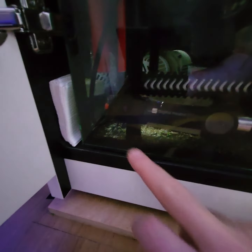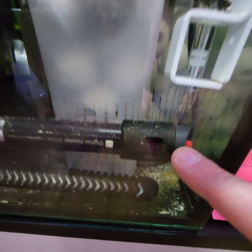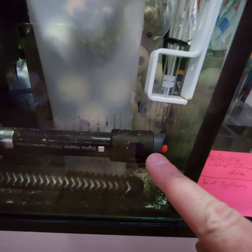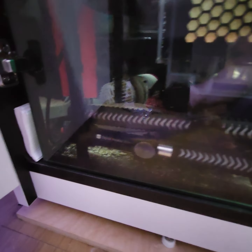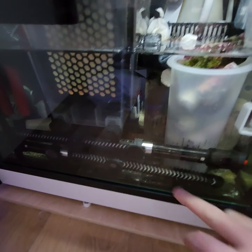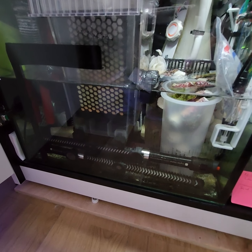Down here we've got two TMC heaters. The top one is a backup heater set at 77 Fahrenheit, and the one at the bottom is my main heater. I've got a backup because if one fails I can switch over to the emergency one if needed.